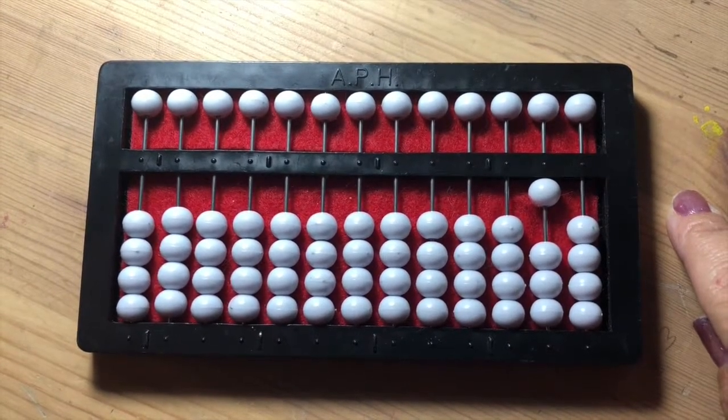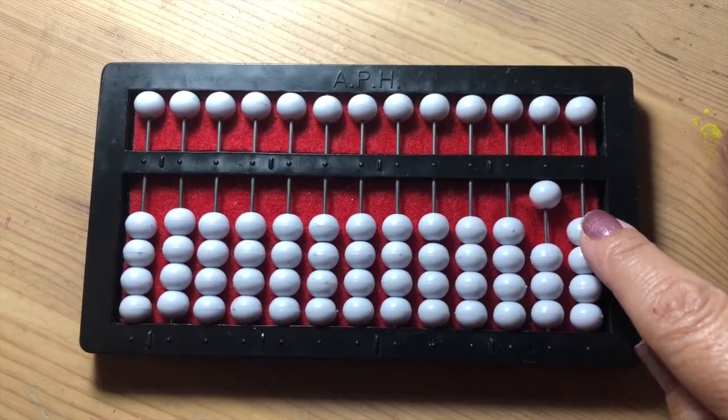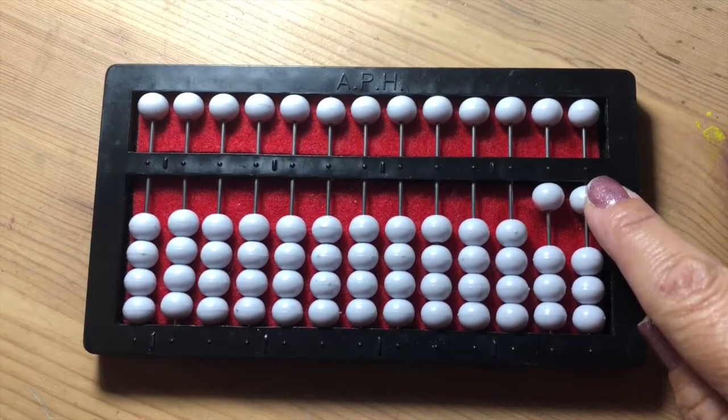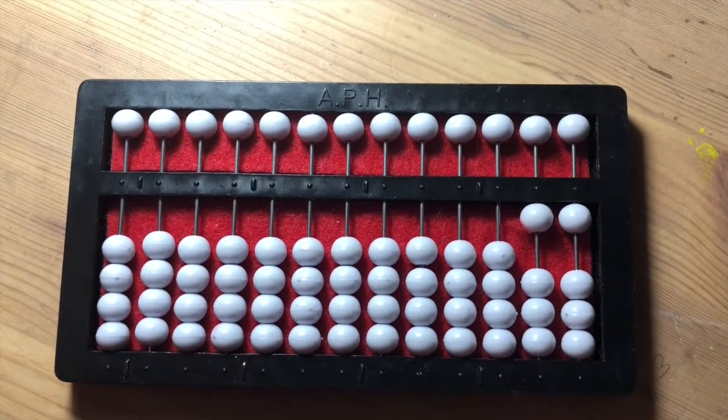To continue on from ten, you bring up the one bead from the ones rod, indicating eleven — one in the tens place, one in the ones place — and then continue on.